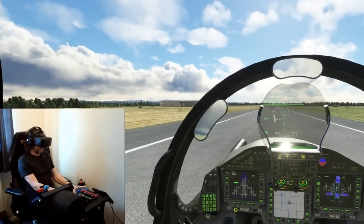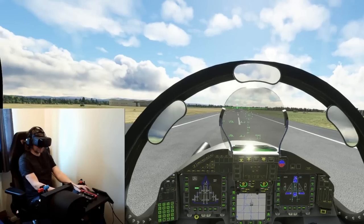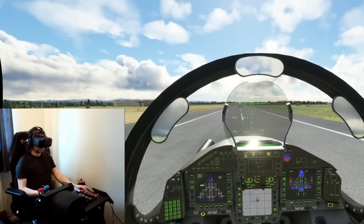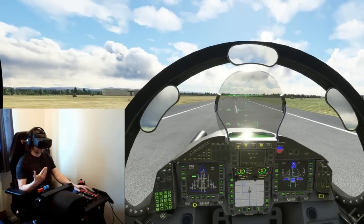Hello folks, I hope you're all doing very well. Today I'm going to show you motion compensation in action. If you've got no idea what I'm talking about, essentially what it does is when you're being thrown around in a motion rig, your VR headset doesn't know that you're being thrown around in a motion rig.